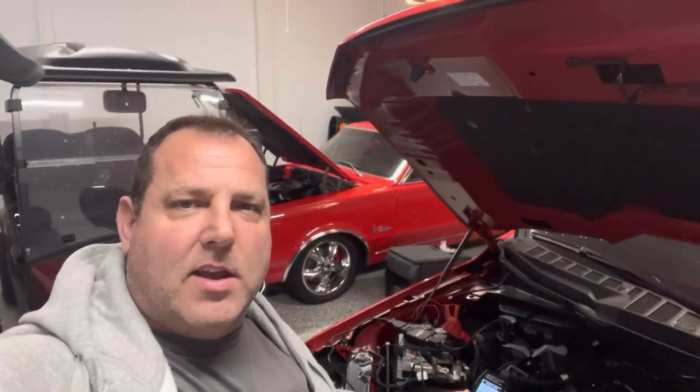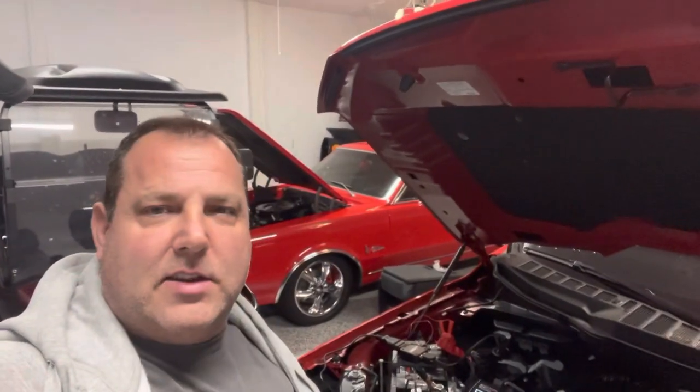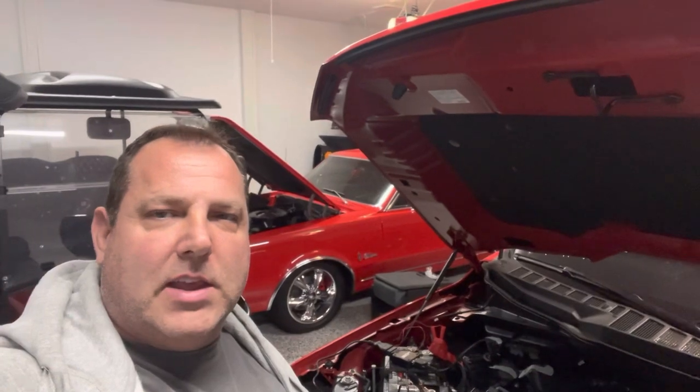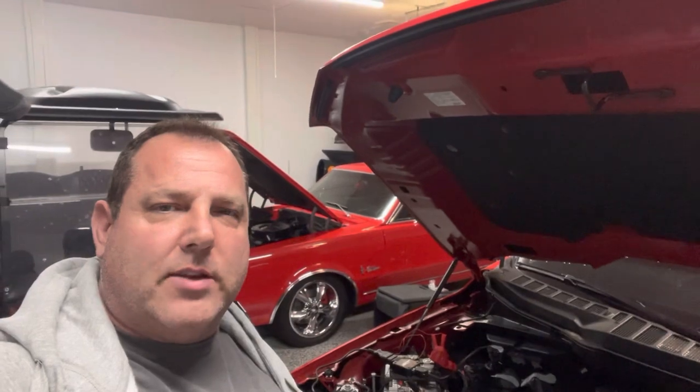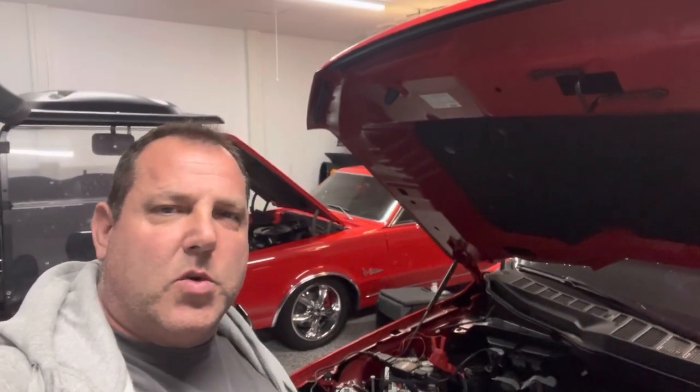Hey guys, here at Beefcake Reeves. I know it's a late Thursday night, just kind of excited right now. We're out here in the garage doing our first flash for a 21 and up F-150. Our shop truck is actually a 2022. We'll show you what's going on here.